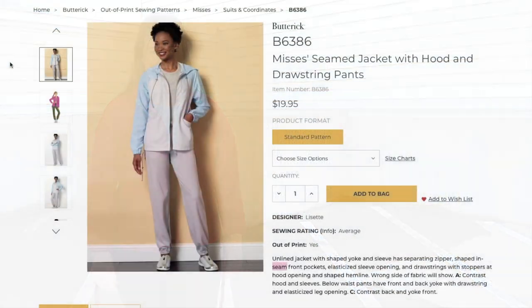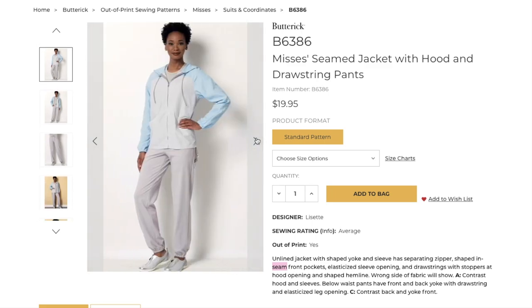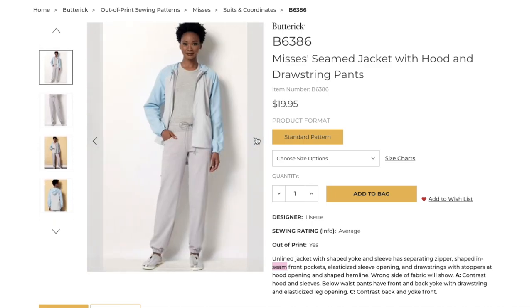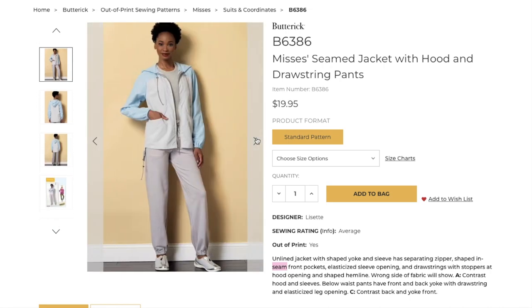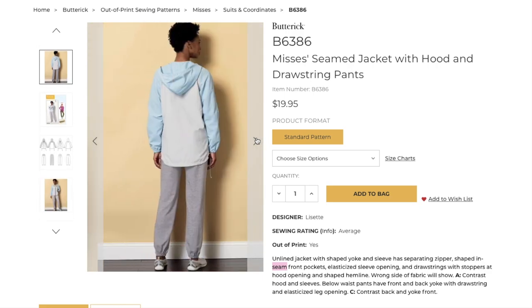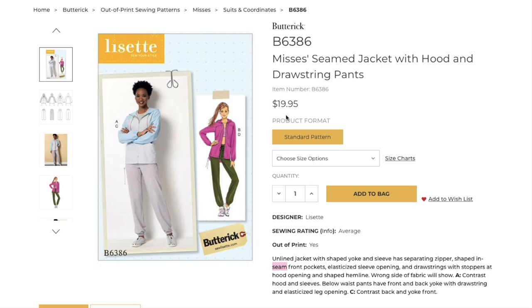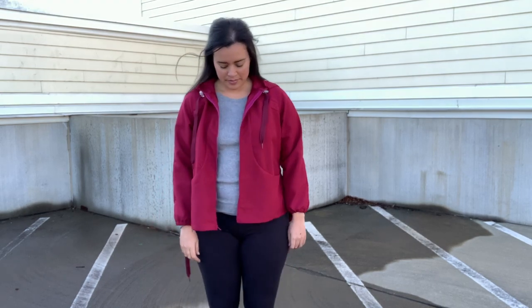The pattern is described as an unlined jacket with shaped yoke and sleeve. It has a separating zipper, shaped in-seam front pockets, elasticized sleeve opening, and drawstrings with stoppers at the hood opening and shaped hemline. The wrong side of the fabric will show, and View A has a contrast hood and sleeves. To be honest, I wasn't prepared for the complexity of this pattern.